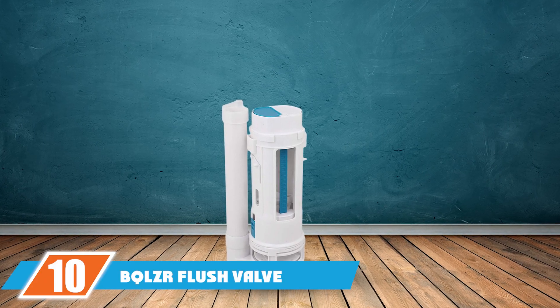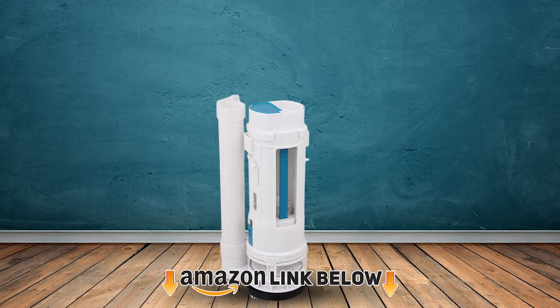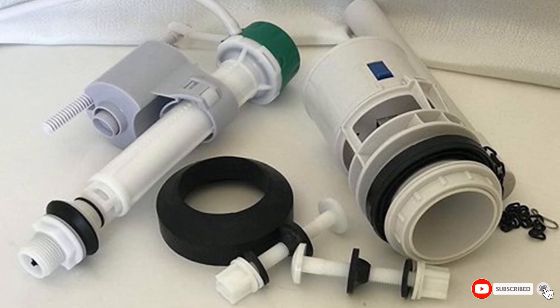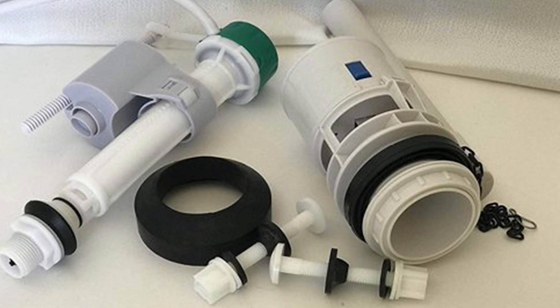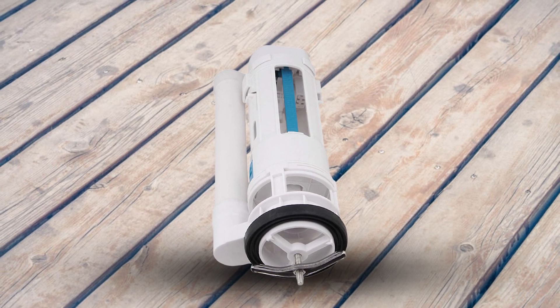Finally, the number 10 position is dominated by the BQLZR Flush Valve. The BQLZR flush valve is only compatible with toilet tank holes measuring 2.56 to 2.95 inches. The valve has dimensions of 10.20 by 10.63 inches. Its design has a good sealing effect, adjusts the tank's water level, and is suitable for one-piece closet toilets.